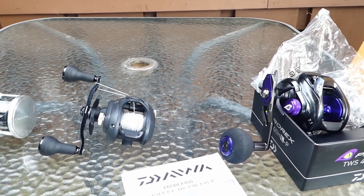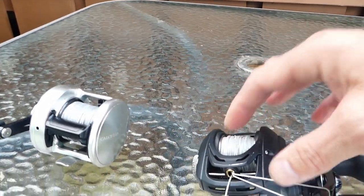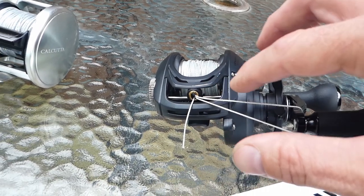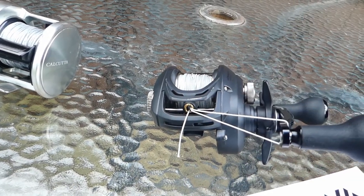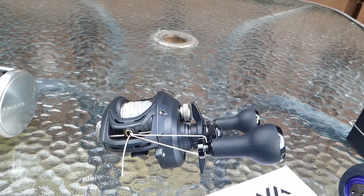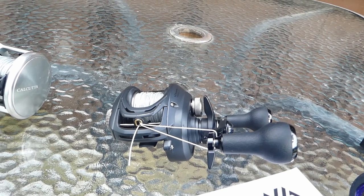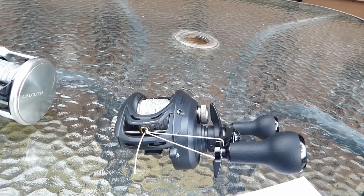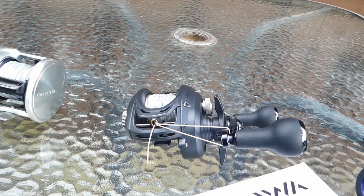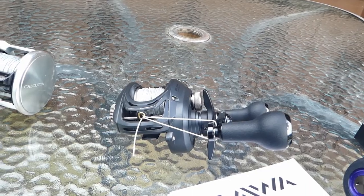I did have one problem with the Lexa at one point. Somehow this little screw here — the one that guides the line guide and steadies it — got bent. So I was getting a really weird, almost grinding noise. When I wrote Daiwa, instead of just being like 'oh wow, that shouldn't happen,' they charged me $30 to send me one single screw that would fit in a regular size envelope.